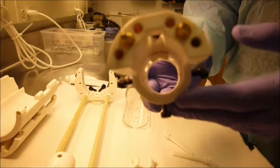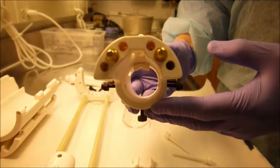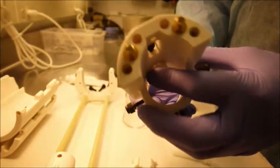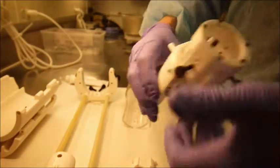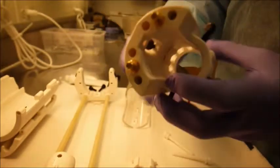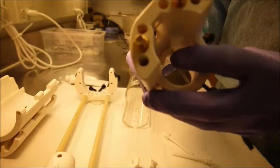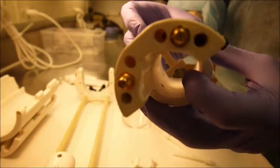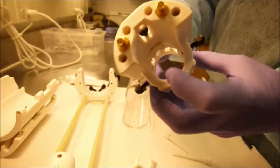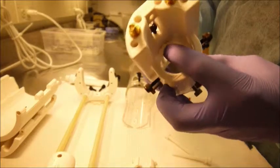This is the front end of the quad transmit receive coil showing the cable connections and color coded ports for tuning rods. Shown is the back of the coil where you insert the head strap. The piece hanging from inside the coil is the nose bar, measured perfectly to fit the bridge of the animal's nose when the head strap is locked in place.